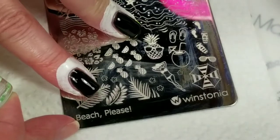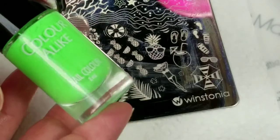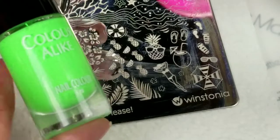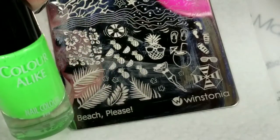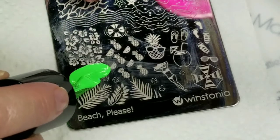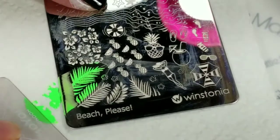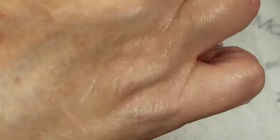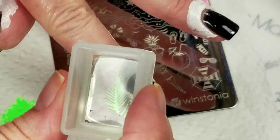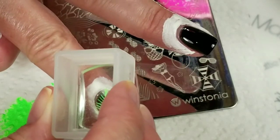First I'm going to stamp these leaves and use my Chloralike Neon Polish in Be A Green Light — I really love these neons. So we're going to start out with these leaves right here.